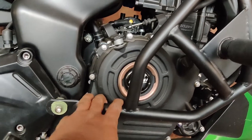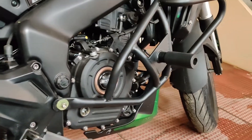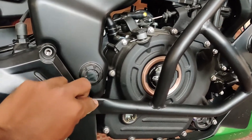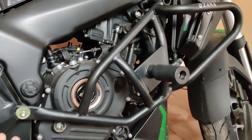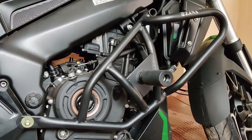The right side guard is fixed and this is how it looks. Just have a look. Here is a bolt with its cover.